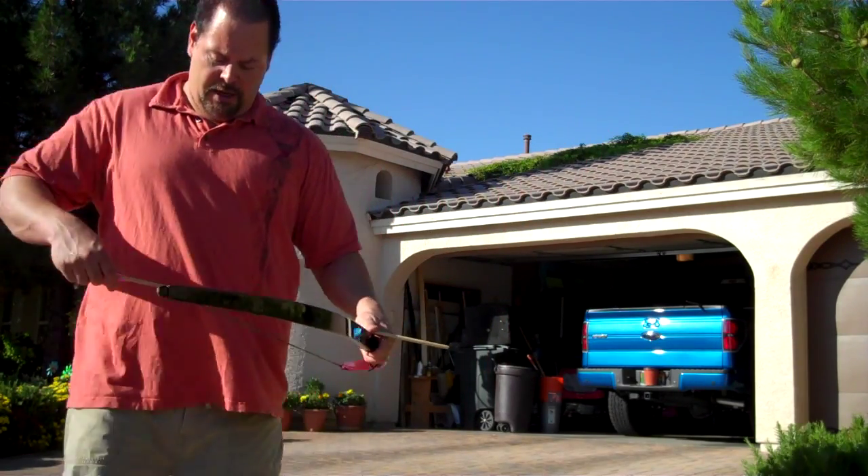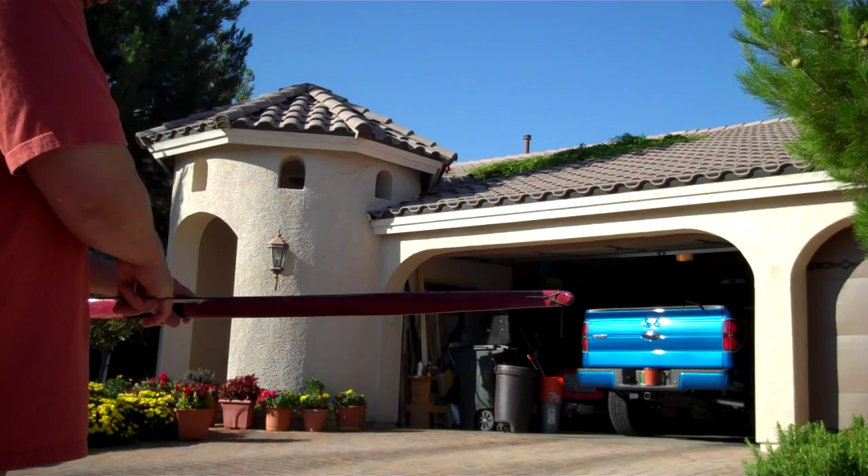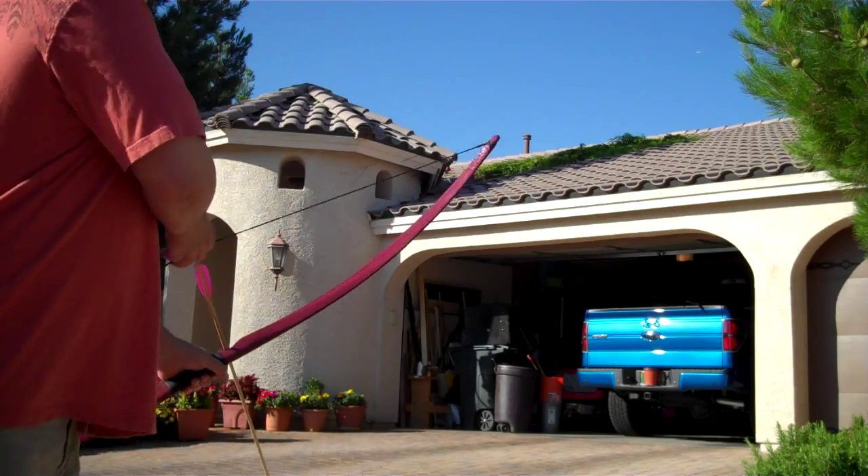Anyway, let's take a shot. Make sure this bow is going out to the person who ordered it, so let's make sure that it's shooting the way it should be.